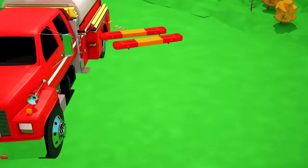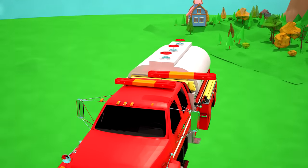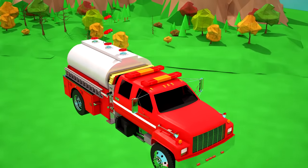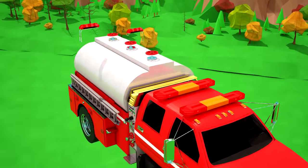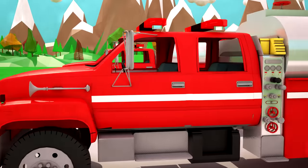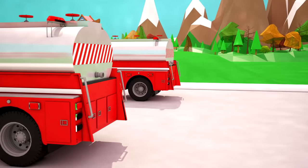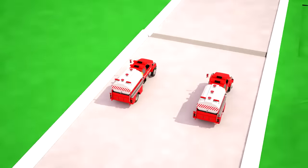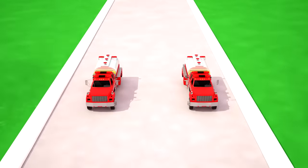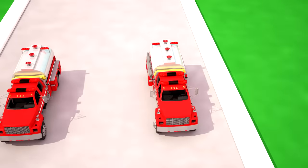Our fire tanker is from the fire station, so it must have flashlights on the roof and on each side of the tanker! We are finished! Let's count our fire tankers — one, two! Two fire tanker trucks!